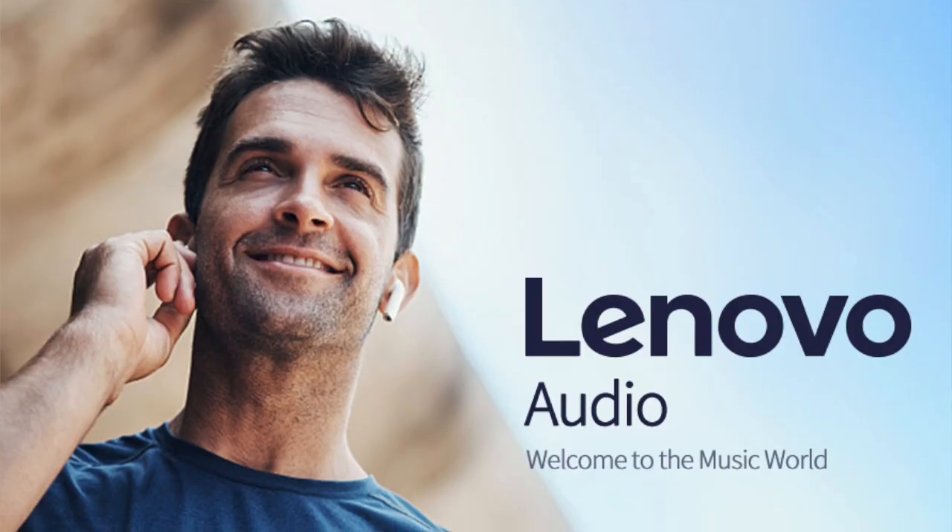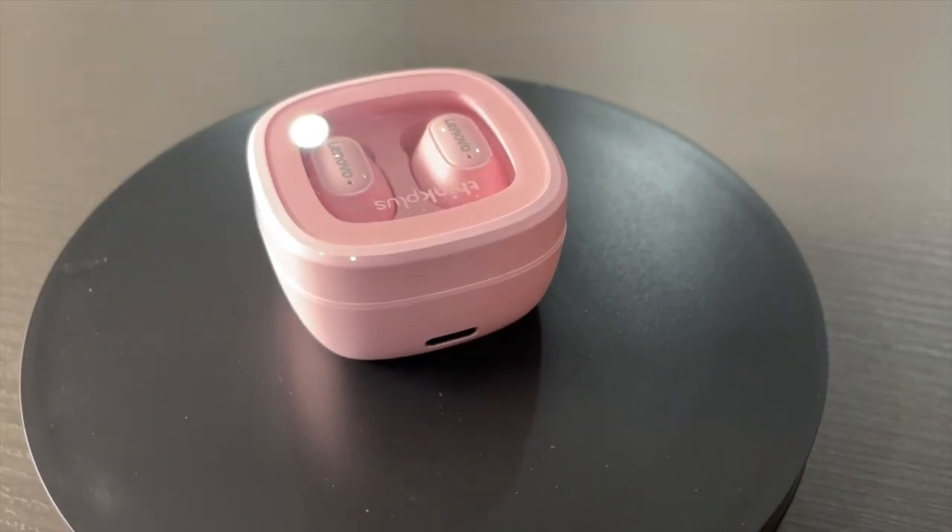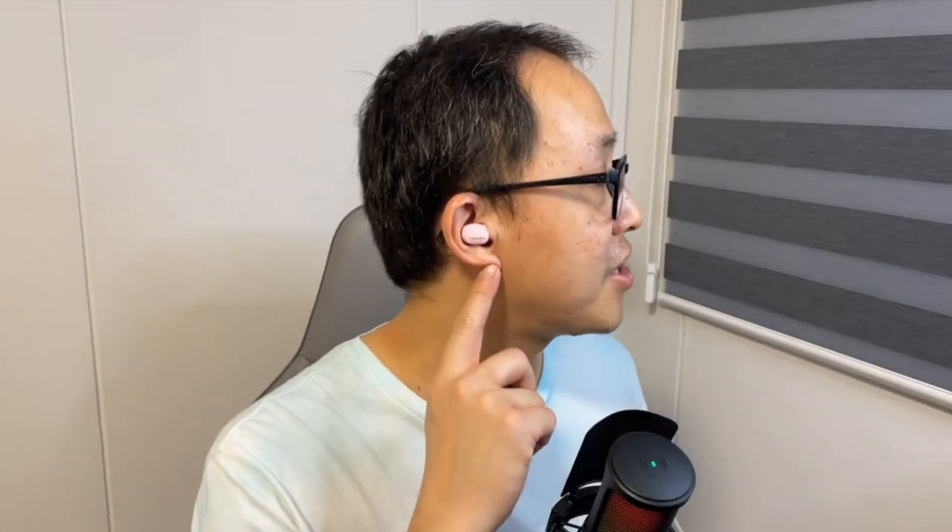Today's video is sponsored by Lenovo Audio. After my good experience with the Lenovo ThingPlus LP5 — which you can check out in my review video — I was very excited to test and review the Lenovo XT62 wireless earbuds, which I'm actually wearing right now. So grab your drinks, grab your snacks, and get comfy, because here comes my full review of the Lenovo ThingPlus LivePod XT62 wireless earphones.